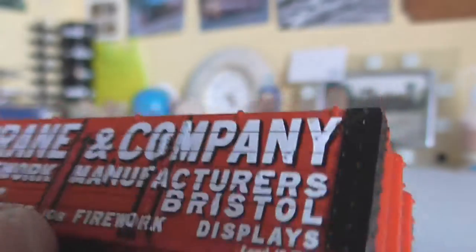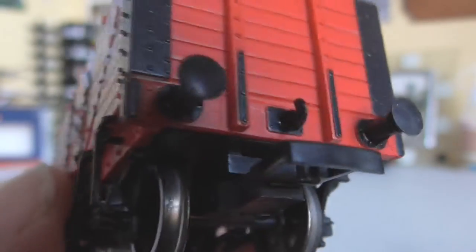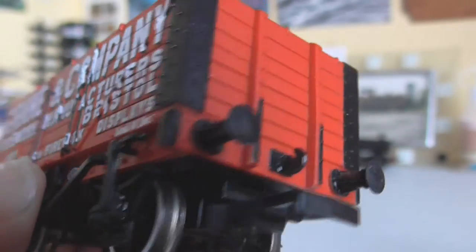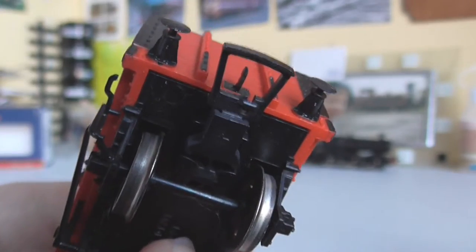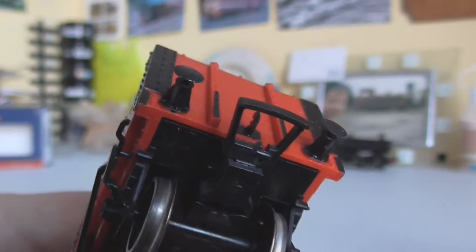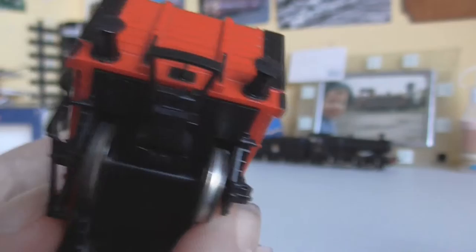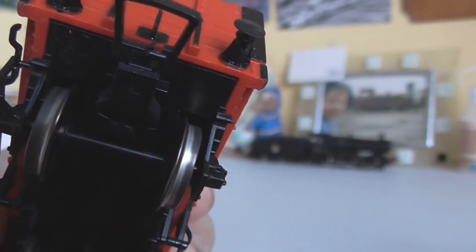I'd say they're GWR ones because they're kind of pointy — I think that's what GWR buffers look like. We've got the hook, which is an actual hook, and underneath we've got the coupling, which is just a slim tension lock. Neither end actually has hooks — they probably came off originally, as they tend to do.